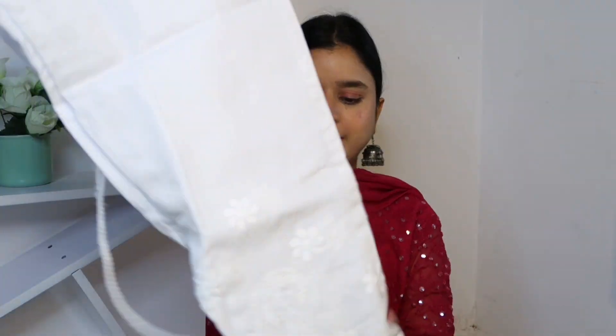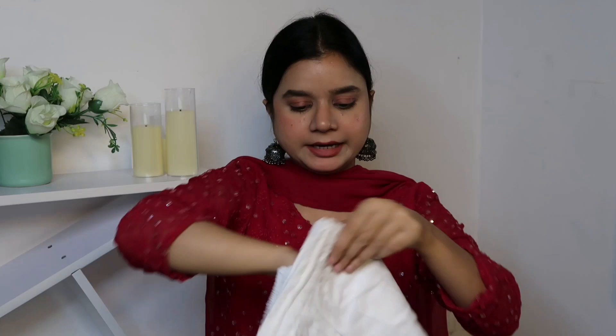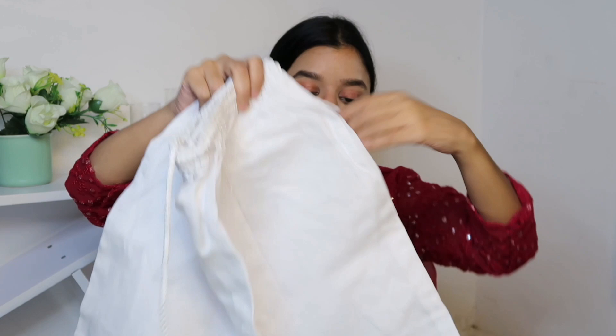The trouser is made in a Lakhnavi chikankari pattern with embroidery at the bottom. It comes with an elasticated waistband and both side pockets — which is great. It's a full-length trouser and looks very smart when worn. The color combination is to die for — absolutely beautiful! I got this piece under 500 rupees. It's a really good piece.